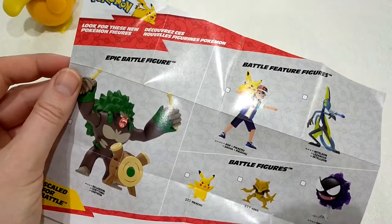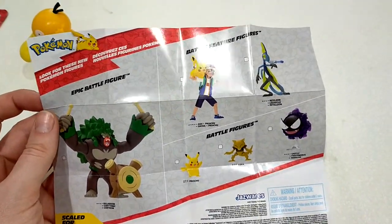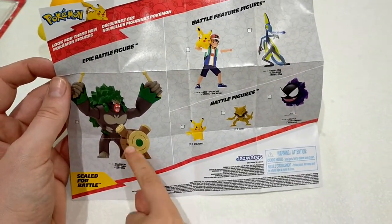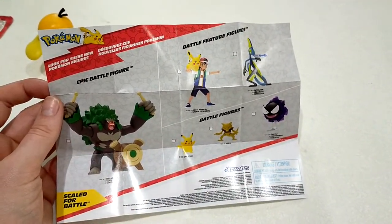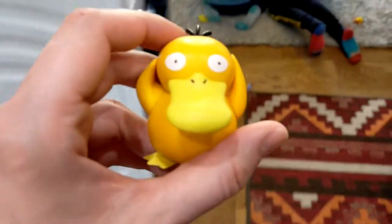This is a poster — it just tells you what other battle figures you can get. I don't want to get that battle figure. Yeah, it would be really cool, isn't it? I can't like that one. What battle figures have we got, boys? Ty?